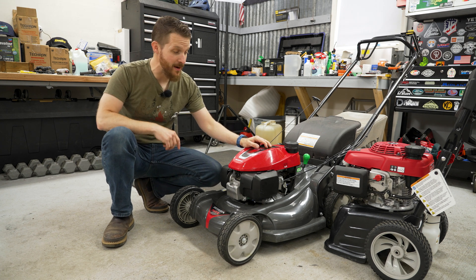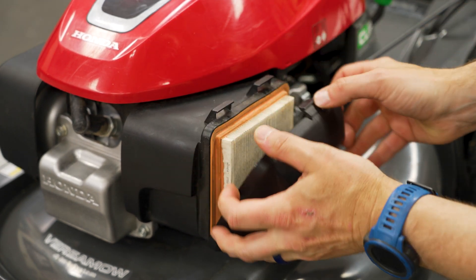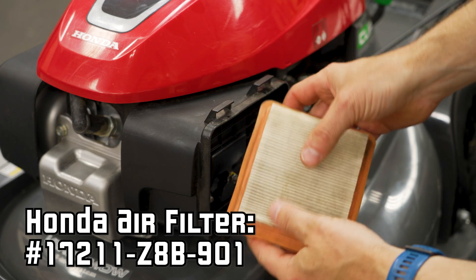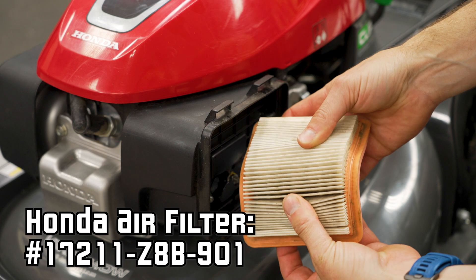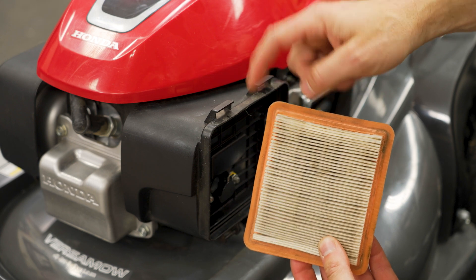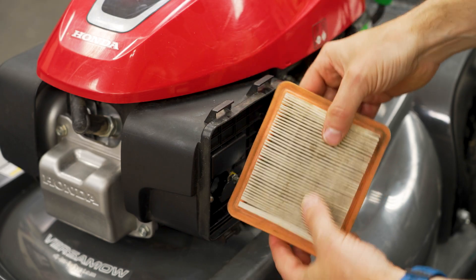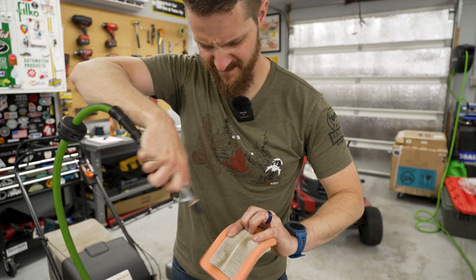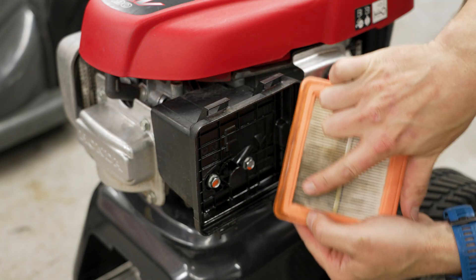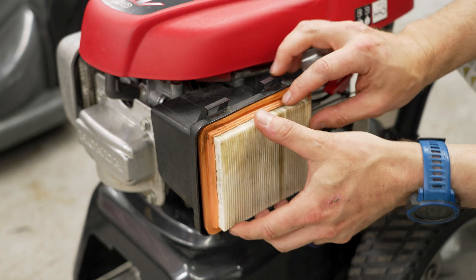We can now move on to the air filter, which you can see right here and right here. Simply remove the cover with the two clips. There is our filter, which is in not wonderful shape but not terrible shape. You can replace it — I'll have the part number, and it's the exact same part number for the GCV 190 as well. But this isn't too bad, so I'm just going to blow it off with my air compressor. Your carburetor intake is right here, which is why this area is dirtier. To make it good as new, I'm just going to flip it over.